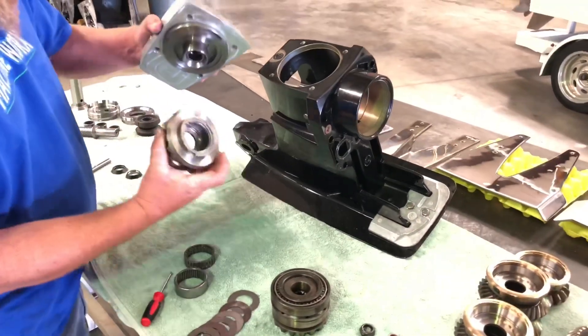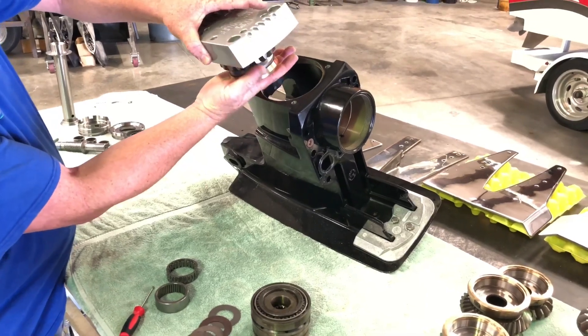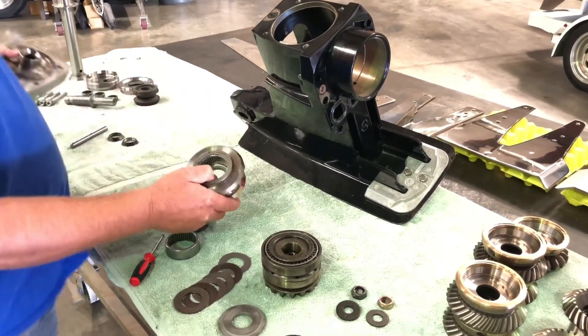You've got to remember, your upper gear set — your top gear rides on the top cap tower. That's why we use the steel towers, bigger clutch shaft bearings, and better bearings inside the gear.